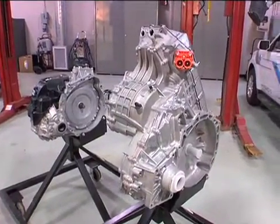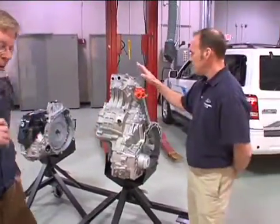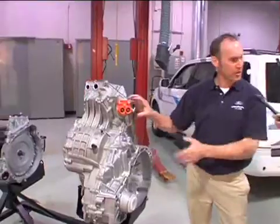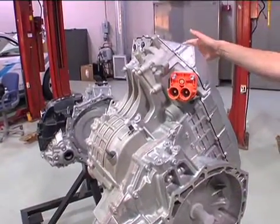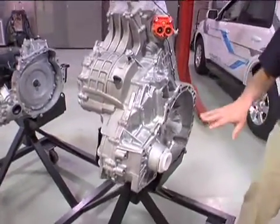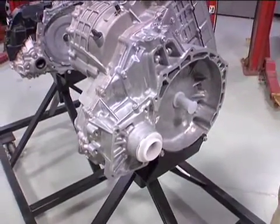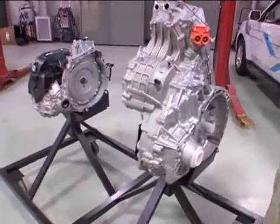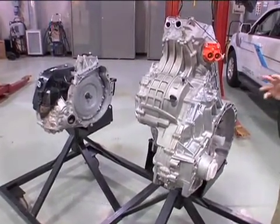The power electronics and the variable voltage controller are integrated into the transaxle assembly itself. The competition has those remotely mounted. We also have a slightly different architecture in terms of how many axes the gears are on — it's a totally different setup. Same power split principle as other full hybrids, but ours is definitely unique from theirs.